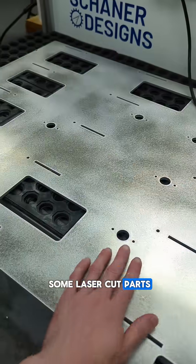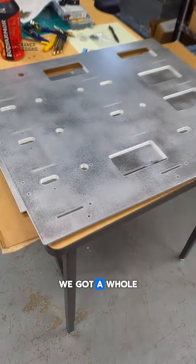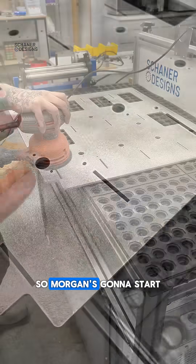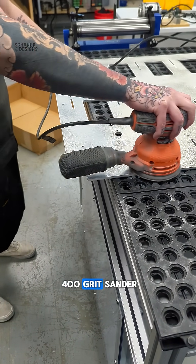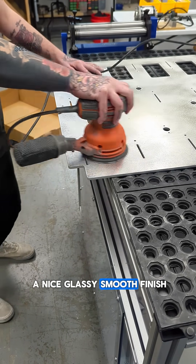All right, so we're finishing some laser cut parts. Just got a bunch of parts from LaserPros. We got a whole stack of them here that are already finished up, but I just want to go over our process. So Morgan's gonna start sanding this. We're gonna do a before and after — basically we're hitting this with a 400 grit sander which just gives it a nice glassy smooth finish.